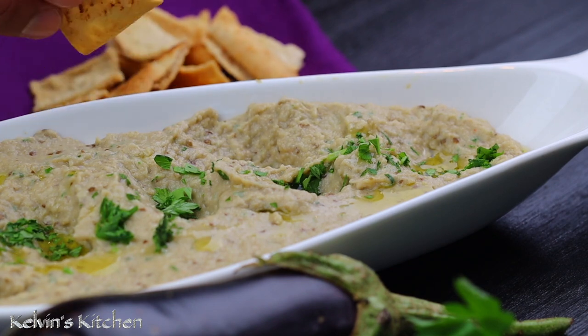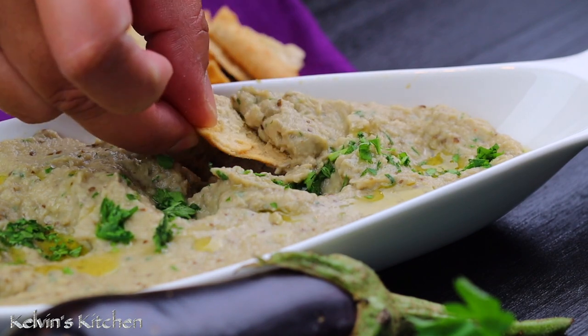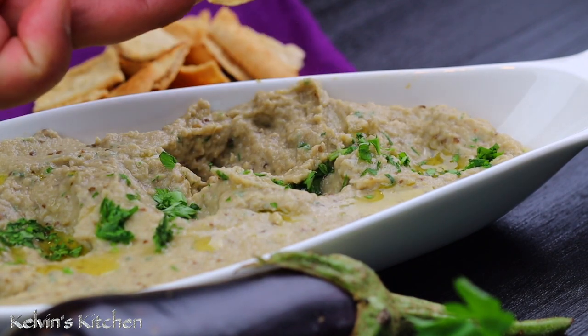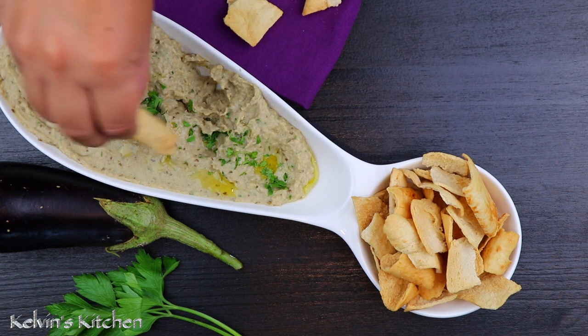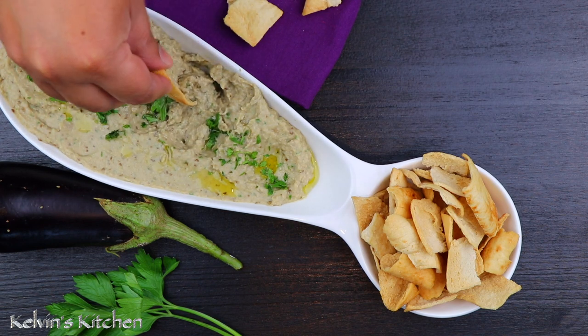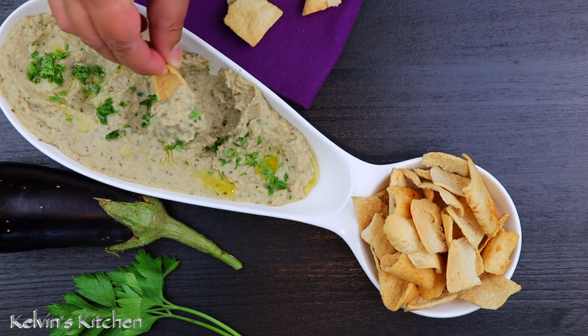Plus, now you can tell the difference between a male and a female eggplant. And there you guys have it — baba ganoush. Enjoy! If you guys enjoyed this recipe, please consider subscribing, leave me some comments down below, give it a thumbs up, and do not forget to press that bell button so you don't miss any upcoming recipes. Bye!